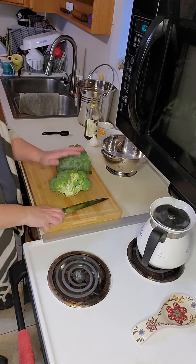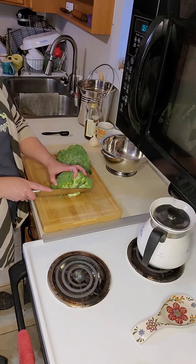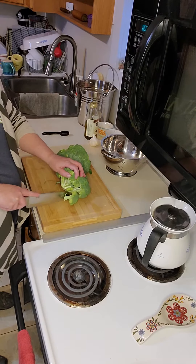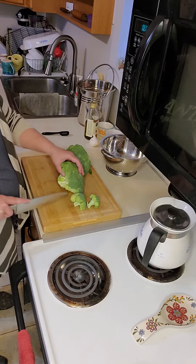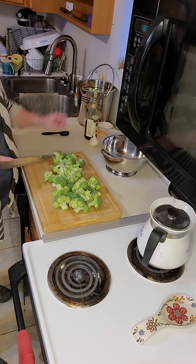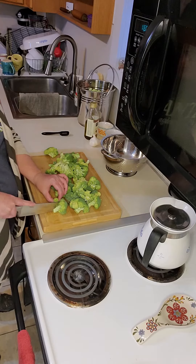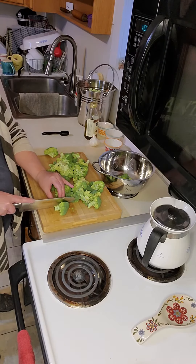Next you need to take your two heads of broccoli. I'm going to trim down the stalk of the broccoli and then cut off each floret — this piece right here. You're going to do that all the way around the broccoli head. For large florets you're just going to cut them in half. Then put them in your strainer and rinse them.